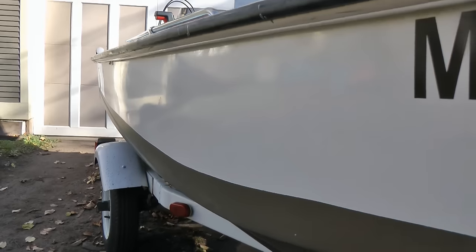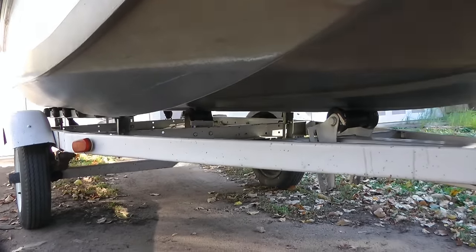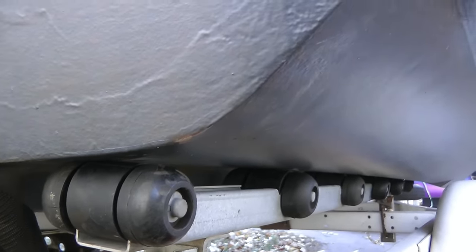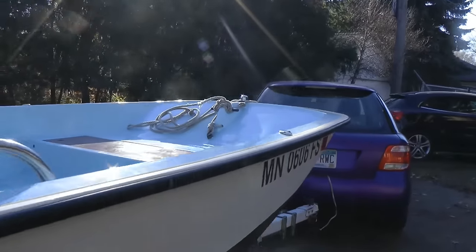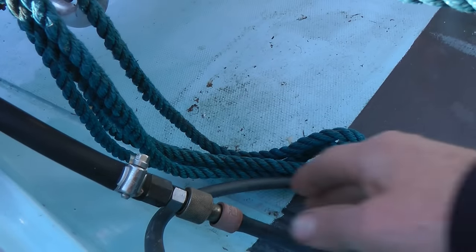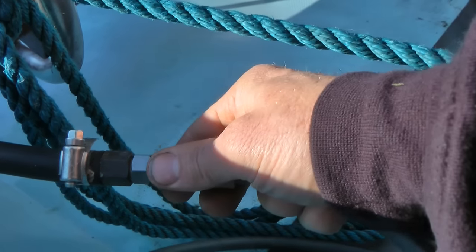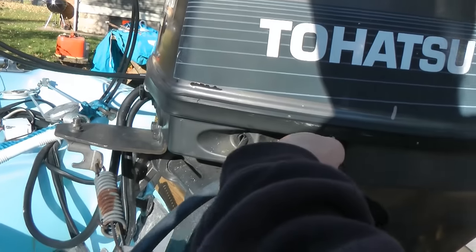The hull and the rub rail are in great shape. The trailer's in pretty good shape. I got all these rollers aligned under here and made some adjustments. This thing rides really well and it pulls really easy behind my little Subaru — I can hardly tell it's there. I'm not sure if these were typical Mercury Tohatsu connectors or added by the previous owner, but it has these great quick release connectors on here.